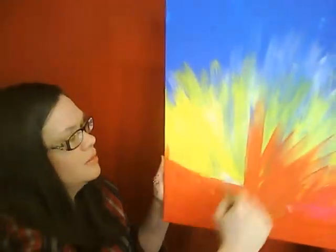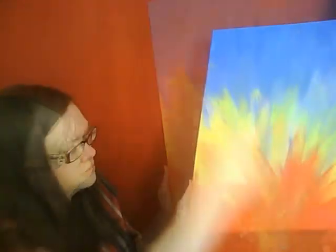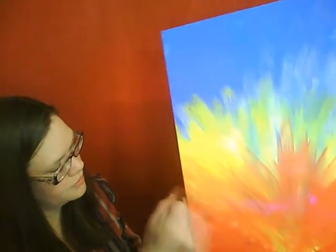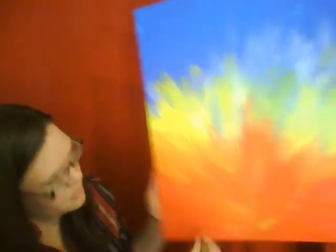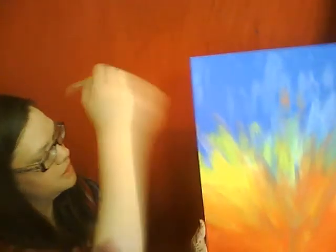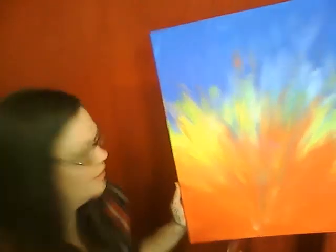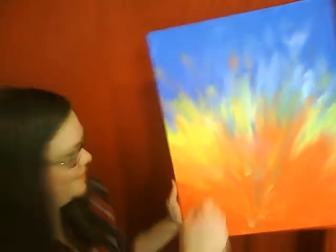Now we're going to add the red over the other edges. We want to go from the bottom up, bringing those rays of sunshine out into red. Let that brush go all the way up and out of that painting — that way you have a great expression of color in the background. It's really going to brighten up your room and brighten up your day.